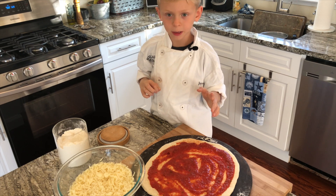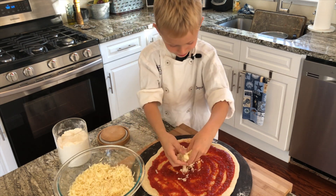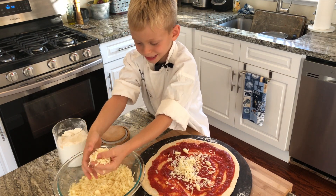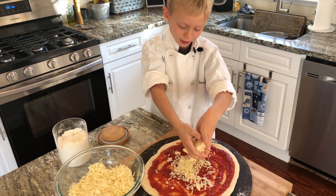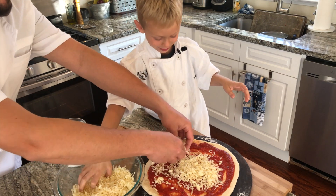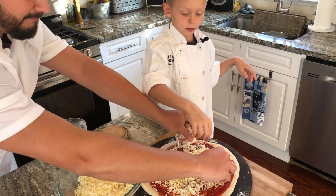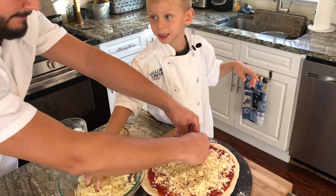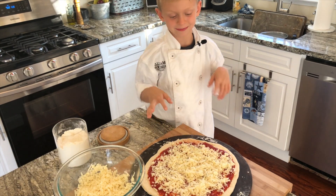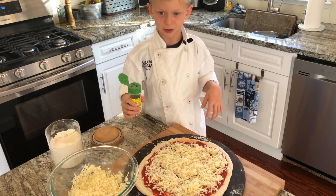Now here's my favorite part — I'm going to cover it with cheese. It looks so sprinkly. Do you want to try? I don't think that's full coverage on that pie. There's no such thing as too much cheese. Right you are — it's going to work. Now we're going to sprinkle some Italian seasoning on it and then it's ready for the oven.